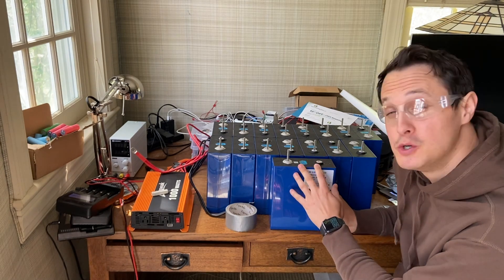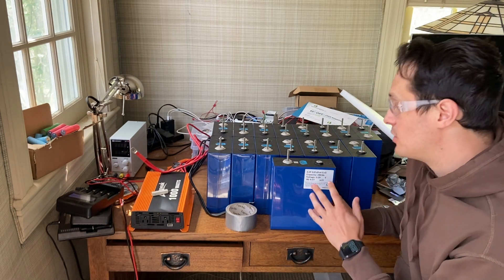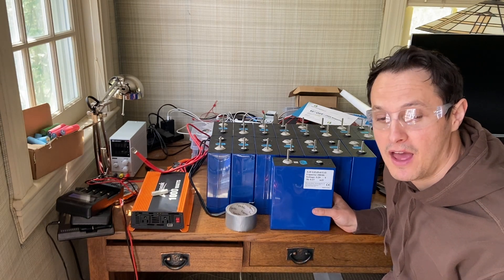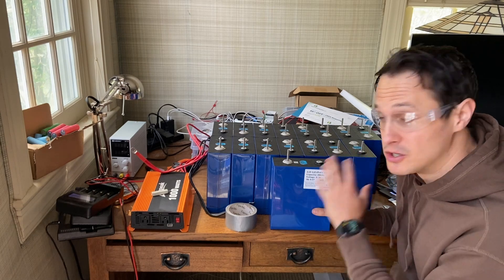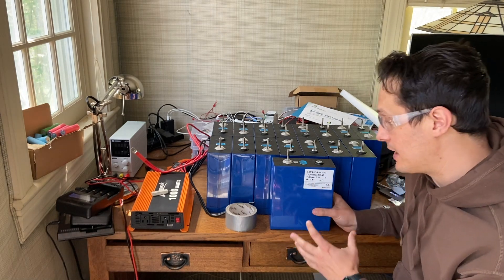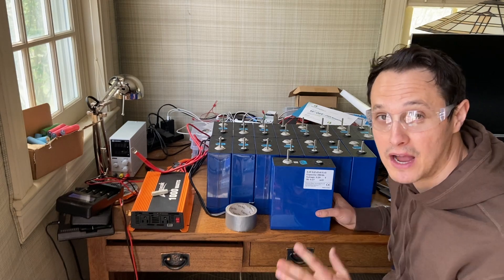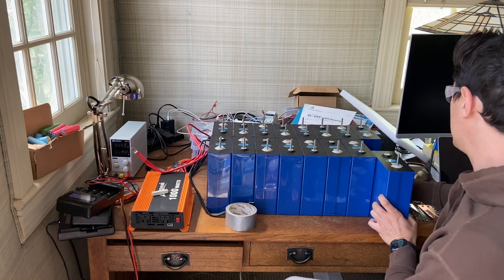If you do get leaky electrolyte, you have to be very careful — this is a very toxic and dangerous substance. You'll need some sort of vapor or gas mask, you'll want gloves, and you do not want to get any of it on your skin. You should probably call the manufacturer and figure out the best way to deal with it. If you have a leaky battery, take it very seriously — don't just grab a mop and try to clean it up and throw it in the trash. It needs to be properly disposed of. Absolutely wear gloves, do not get it on your skin, and do not inhale the vapors.